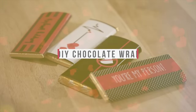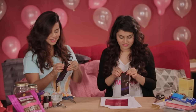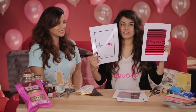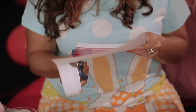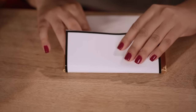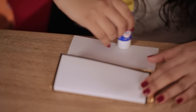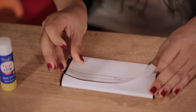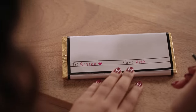We all love chocolates, don't we? So let's get creative and give your chocolates a personal touch. Start by unwrapping the original wrapper and leave the bar in its pretty gold foil. Cut these printed sheets according to your chocolate bars. Then, using a Fevi stick, close the wrapper around the bar. Isn't that super easy? To add a personal touch, you can print out these cute messages.